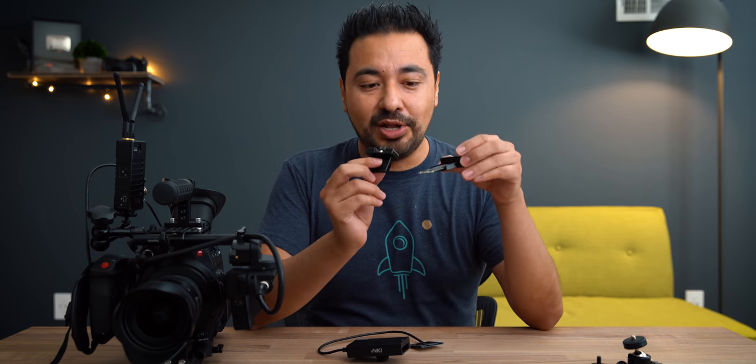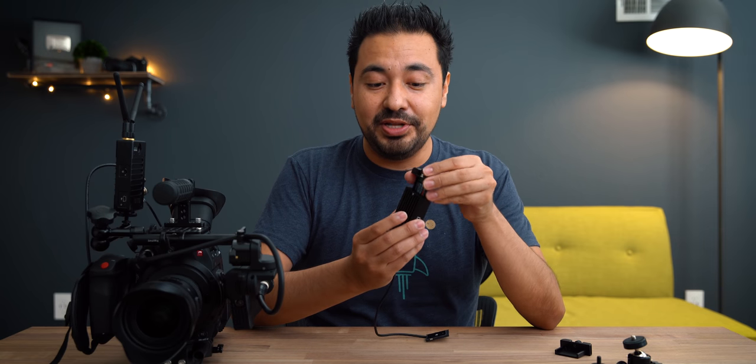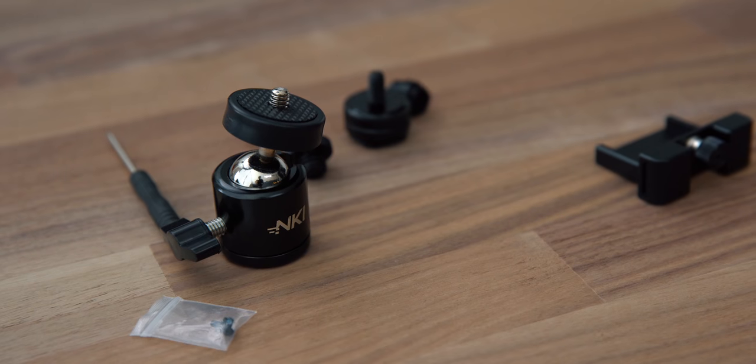That's pretty much it in the box. So I'm going to grab my C200 and put it on and see how this works. It comes with two mounting blocks, so if you want to quickly hot-swap between one drive and another you can do that. You just basically put this on here, slide this in, it locks into place, and then there's a little screw that you turn and it locks into place so it becomes one solid piece — very strong and sturdy. Then you mount this to your camera; they give you a variety of mounting options.